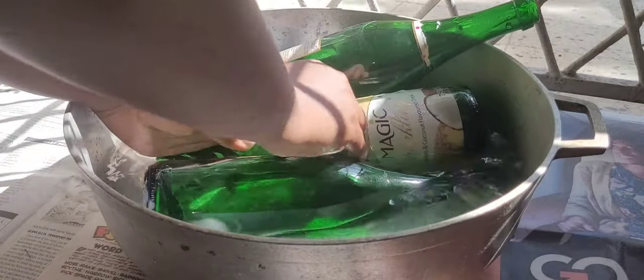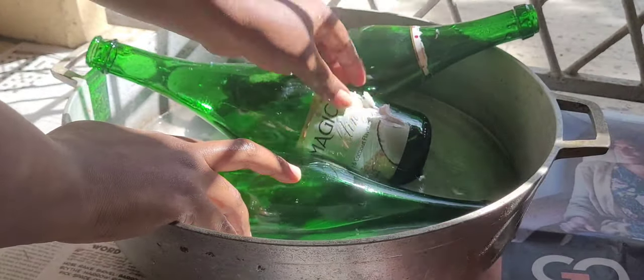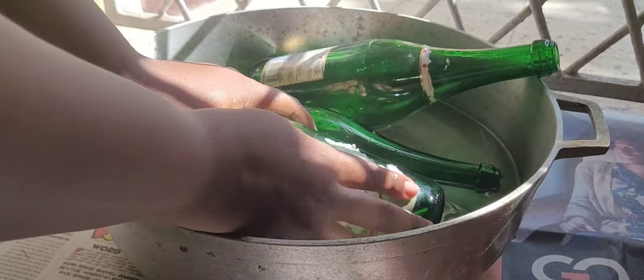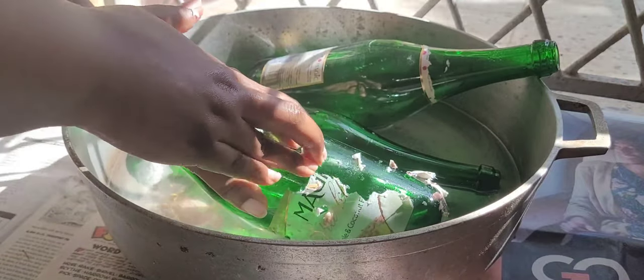I'm going to let that soak and go to another one. Like I said, the water is still warm, so it feels really nice on my hands. You can use a razor for this, or you can use your scissors and just scrape it off. But I already started with my hands, so I'm just going to work with my hands.